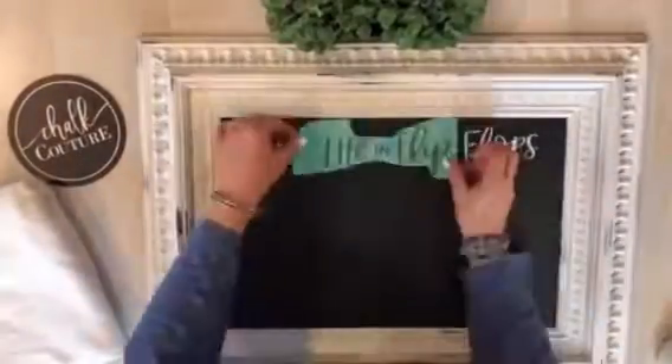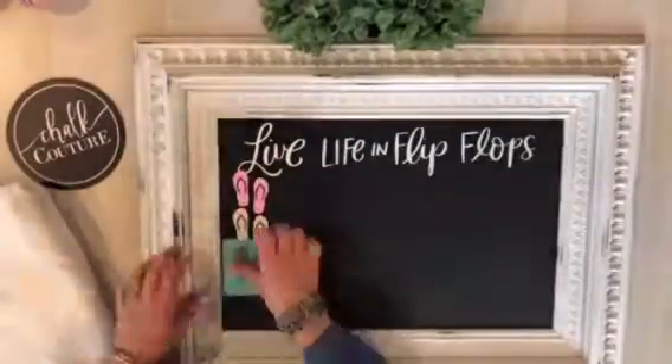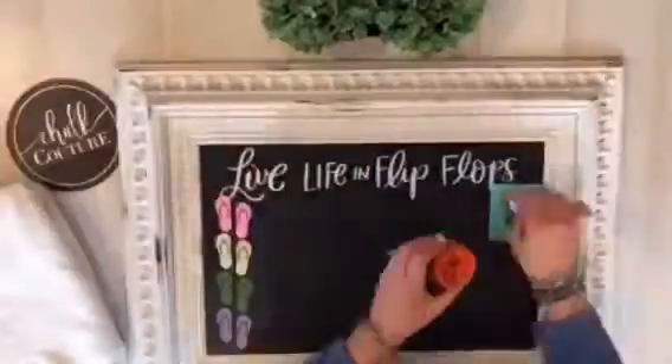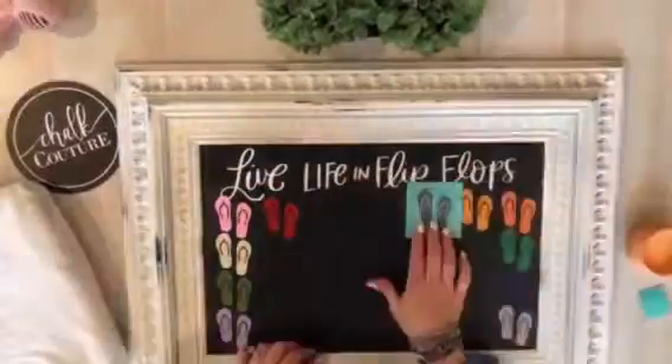Hi guys, it's Cheryl with Designs by Cheryl Elise. I just wanted to show you this video. Wow, I had so much fun doing this one and I did speed it up quite a bit, only because I have so many flip-flops on this design that I figured you would not probably want to watch it any slower than I do have it.